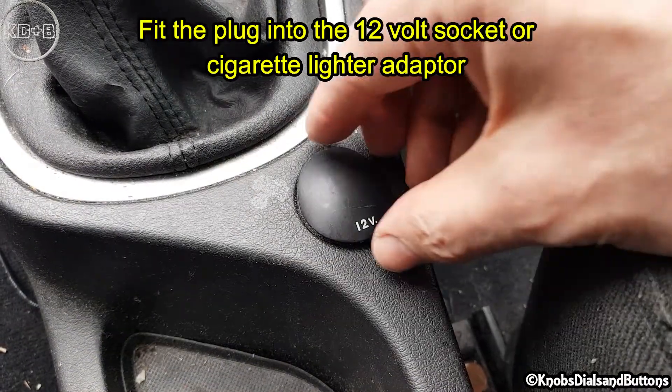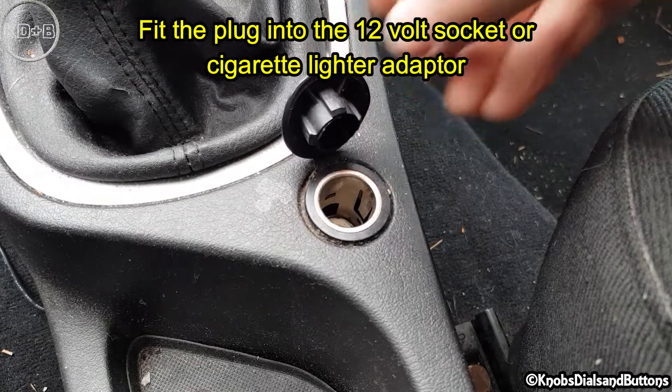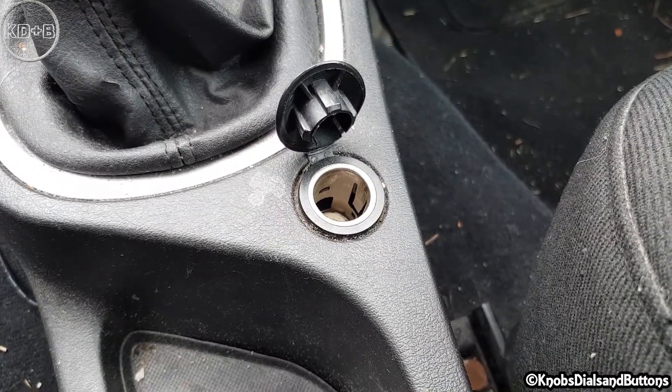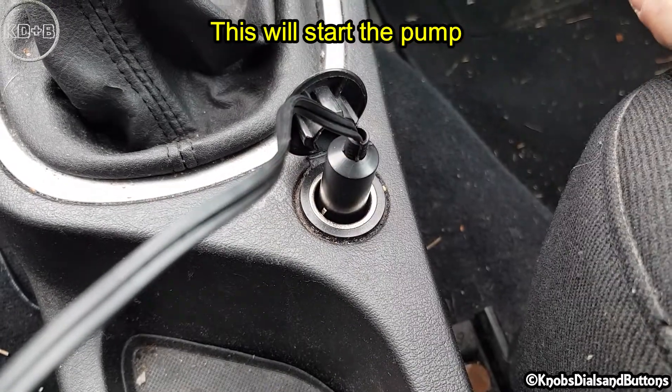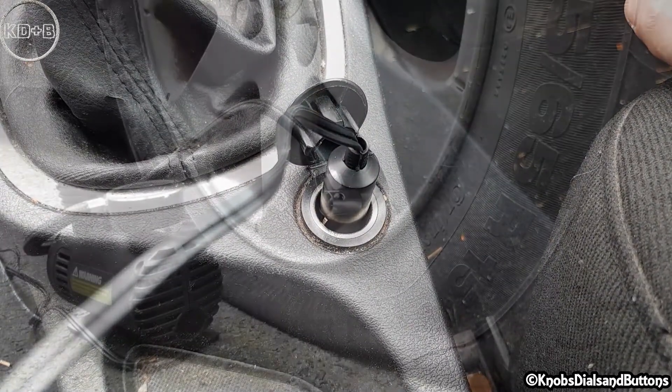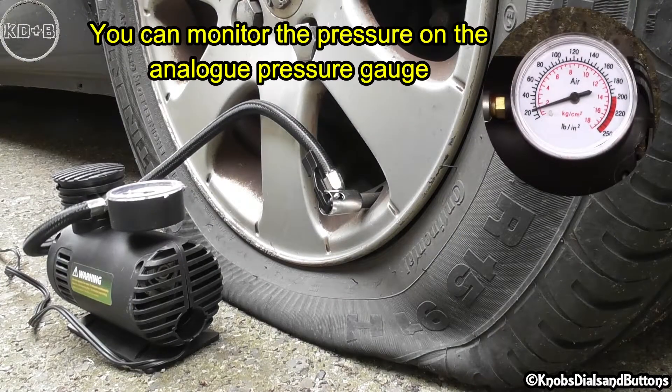Fit the plug into the 12V socket or cigarette lighter adapter. This will start the pump. You can monitor the pressure on the analog pressure gauge.